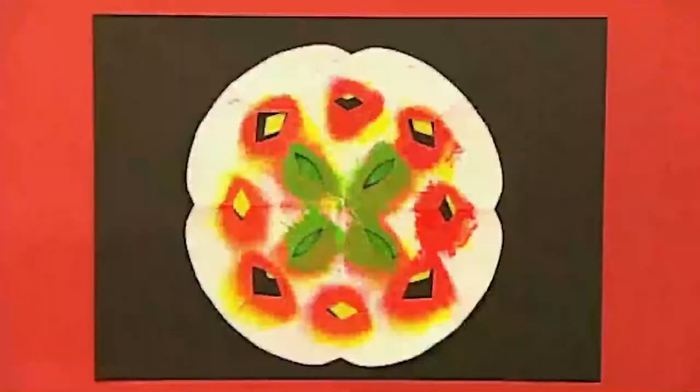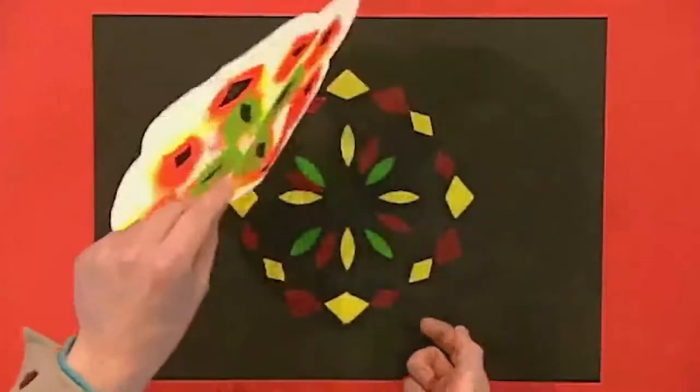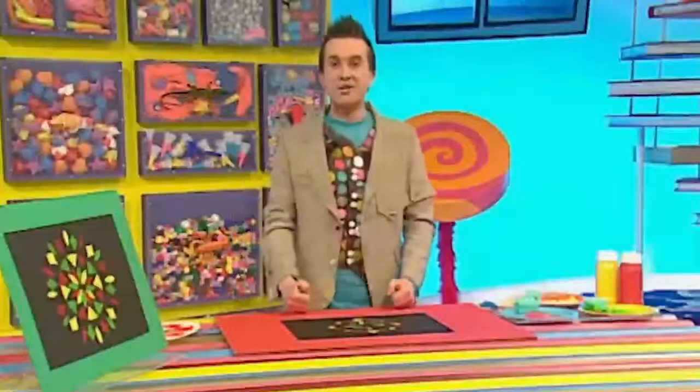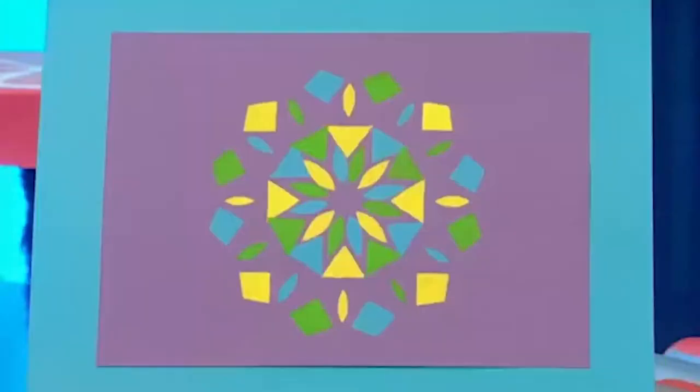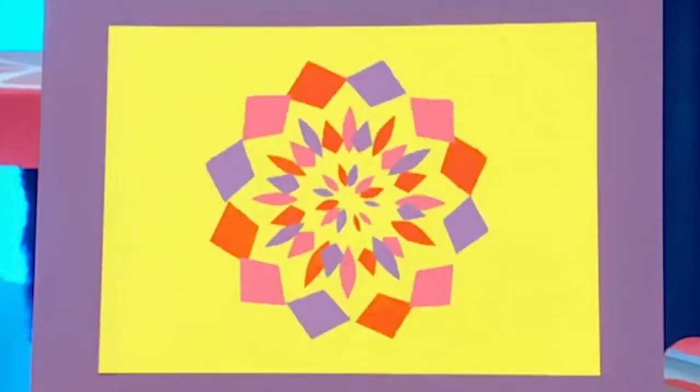All done. Now let's take the snowflake away. It looks marvellous — what a pattern! And you can try cutting other shapes into your folded paper too, like this. This one's got bigger triangles and diamond shapes. This one's got small sausage shapes in it. And this one's got diamond and petal shapes.